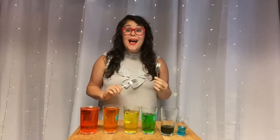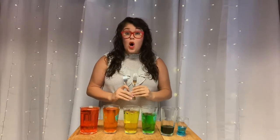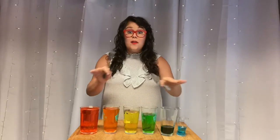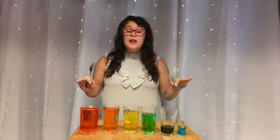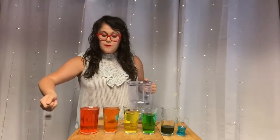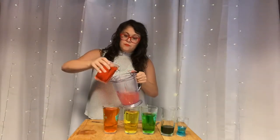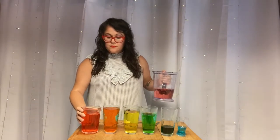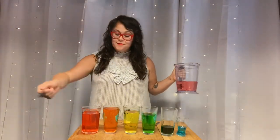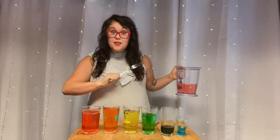Now that we've played our instrument, I can tell that some of the glasses need to be tuned. Tuning is when musicians alter pitches on their instrument by making them higher or lower so that all the pitches can work together in a key. Listen to glass one before we take water out. Now listen after — see how it's higher?